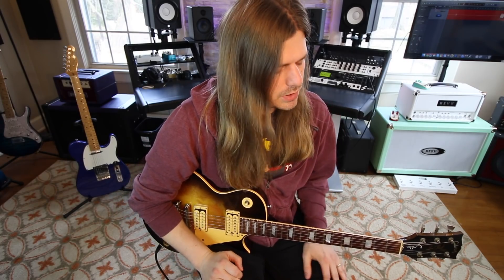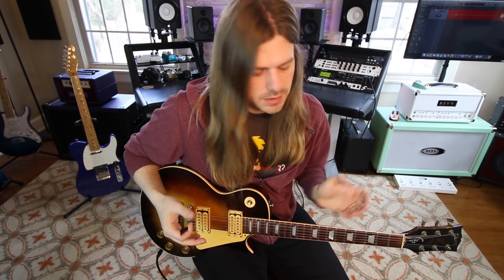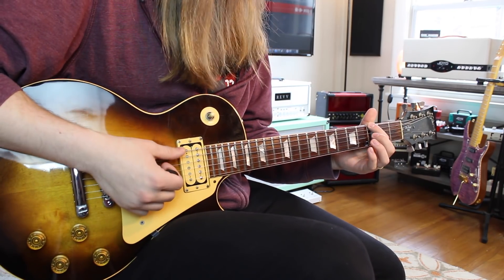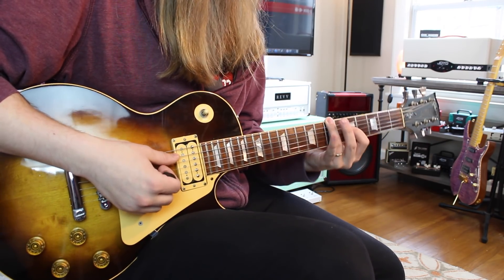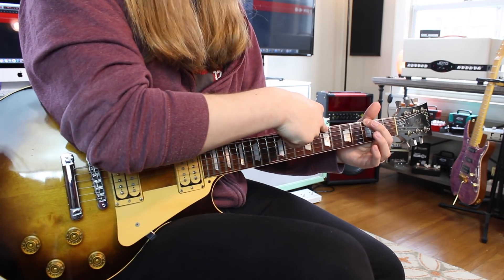Now let's jump into those thirds. When harmonizing your scale with thirds, we're only going to be using notes in the scale. The first note is our G note. To move up a third in the scale, it's not moving up three frets — it's moving up three notes in the scale. So G is one, A is two, B is three. That means our G note harmonizes with our B note.